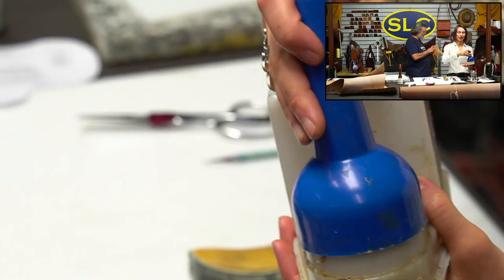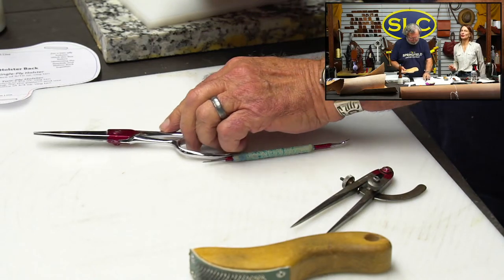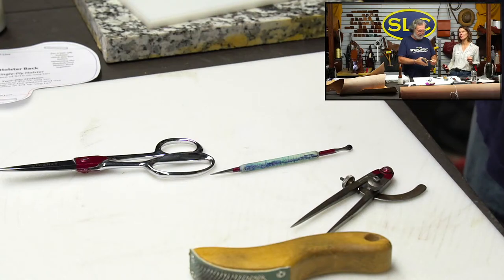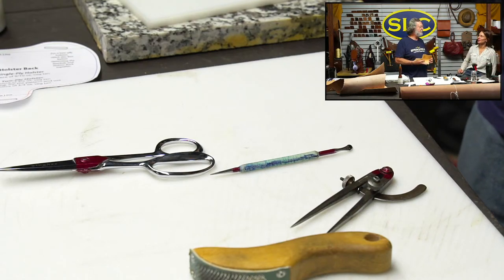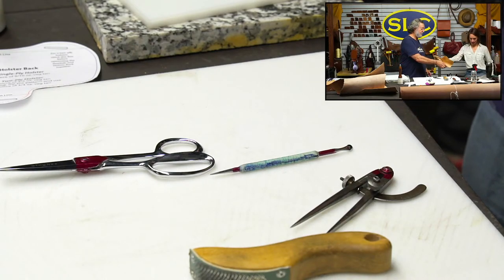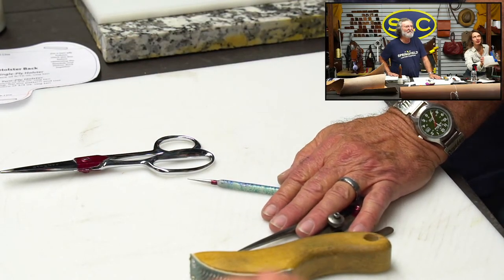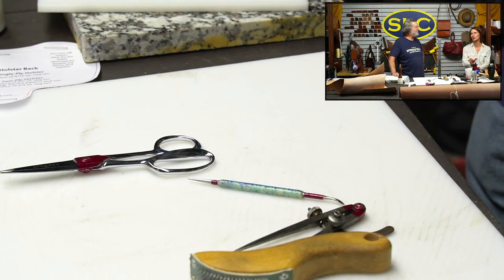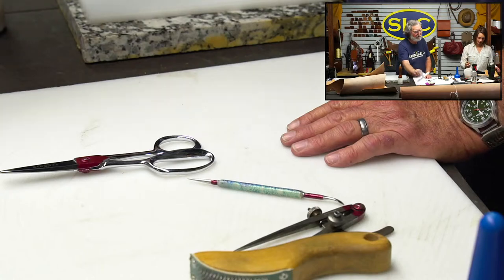The viscosity of glue and the correct moisture content when you're tooling leather are very similar - like the same concept. It needs to be just right. You experiment, experiment. The paint smell is still strong in here.